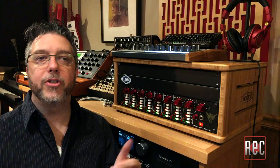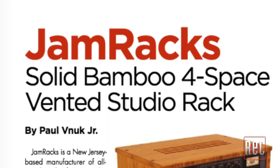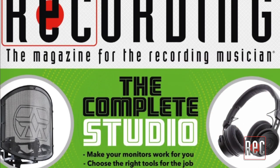If you're looking for great-looking, quality furniture for your studio, be sure to stop by JamRacks.com to learn more. Also, you can check out my review of this rack in the November issue of Recording Magazine, which has a focus on the complete studio. If you enjoyed this video, be sure to click the like icon below, and subscribe to our YouTube channel for more gear comparisons, video reviews, recording technique videos, and more. And lastly, stop by our website, RecordingMag.com, for the best in all things recording, where you can also subscribe to our print publication, which is now in its 31st year. We'll see you soon.